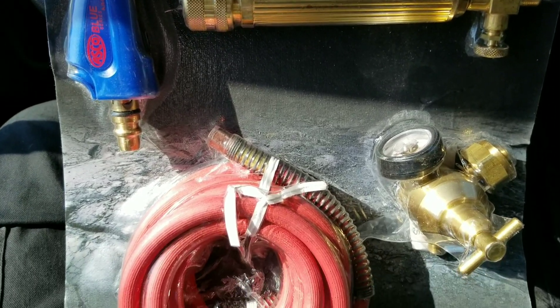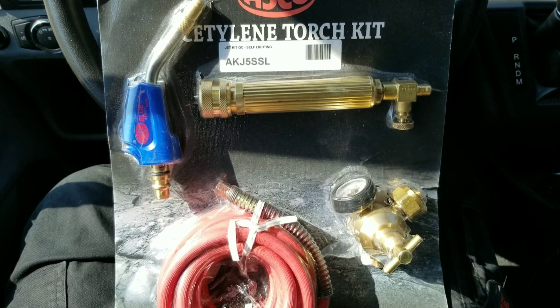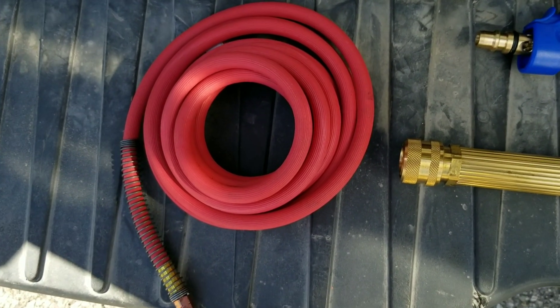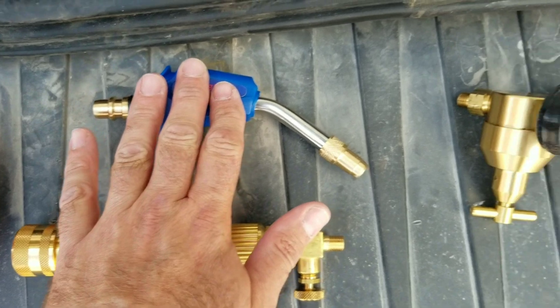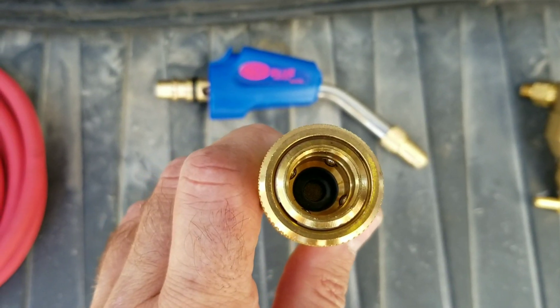Here is what you get in the kit: your hose, torch handle, self-lighting tip, and the reg. This is a quick connect fitting so you can easily connect the two pieces together.